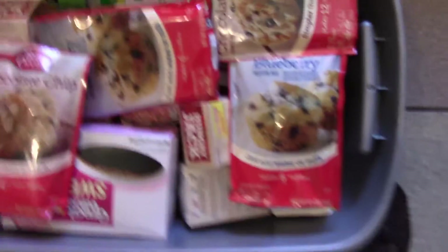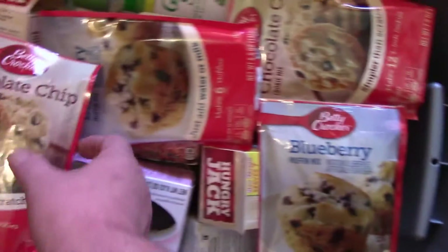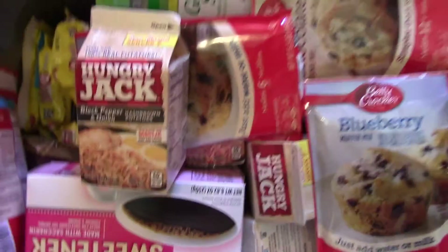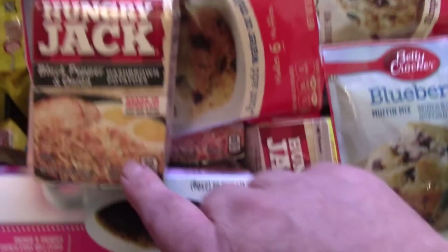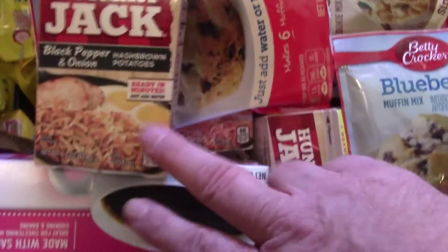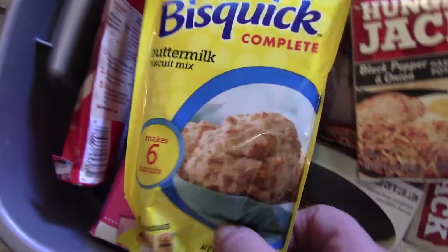Okay, so I'll use these little tubs here — you can see how tall they are. As you can see, I got the goodies. These packages you just add water — most everything I got is add-water. Like these — they're excellent. You can see black pepper and onion hash browns; you just add water. These are good with the spam and stuff like that.